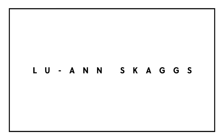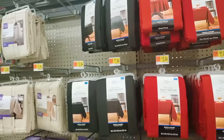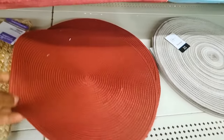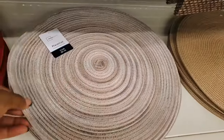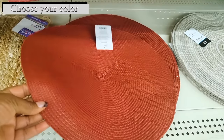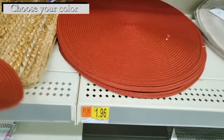Hi guys, this is Luann Skaggs and welcome to the channel. I was walking in Walmart and in this section they have these table mats, and I thought that they could definitely make some hats. They have this color which I used in the video, and they also have this color, this one, and this one as well. So we do have some options to choose from to make our hat, and they're $1.96.